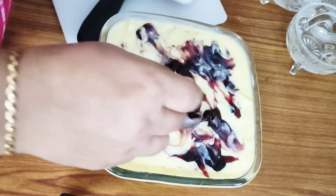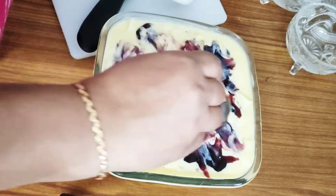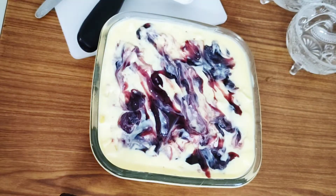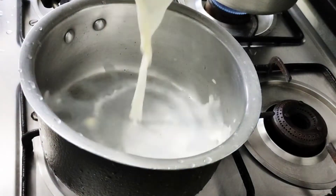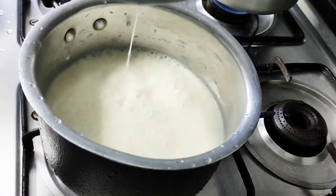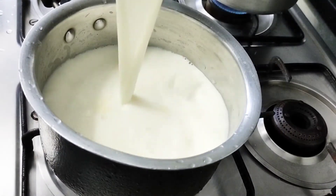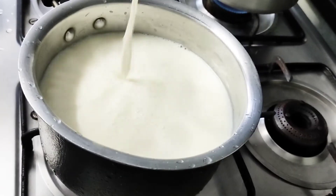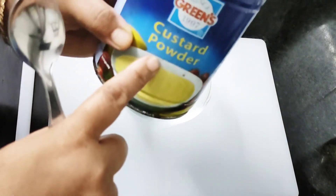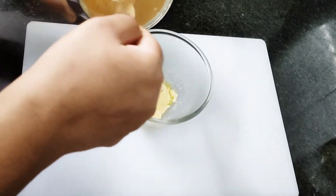We are going to add 1 liter of full cream milk. I will add a bowl of custard powder — 3 tablespoons of custard powder.